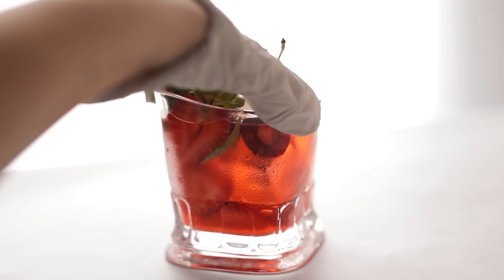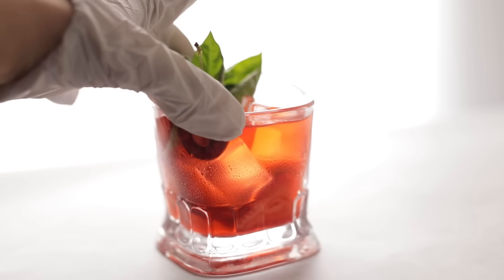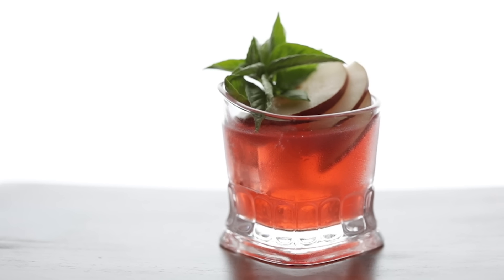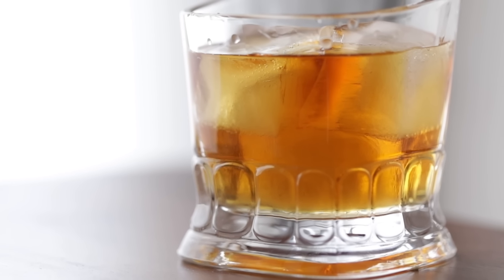Tip number six is to experiment with lighting the drink from behind. If you don't love the side light, try backlighting it — not only does it help manage highlights and reflections since the light source is behind the drink, but it's especially great if you have very transparent liquid because it will glow. This is especially beautiful for colorful cocktails — it creates a really bright, glowy effect and makes your subject pop.